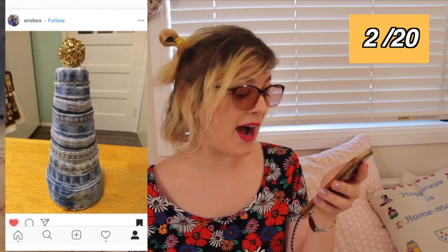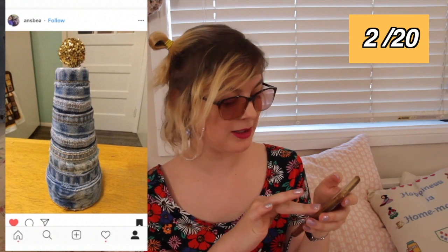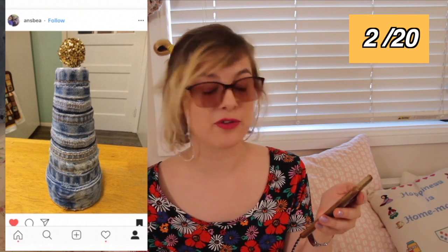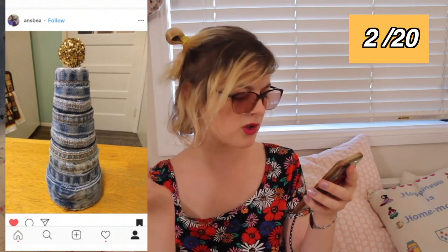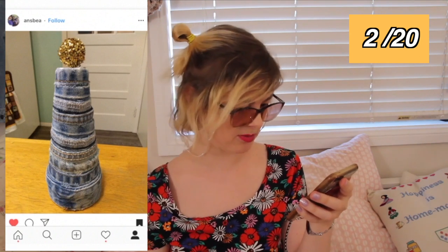This person made an upcycled Christmas tree out of denim fabric for the Christmas that just passed, and then made a little beaded ball for a star on the top. I think this is fantastic, and I also want to know if you put presents on this tree and if you made any upcycled baubles for it. Is it like the end of a couple of pairs of jeans wrapped around in a spiral? Or is it several different sizes of cuffs stacked up on top of each other? It's fantastic either way.